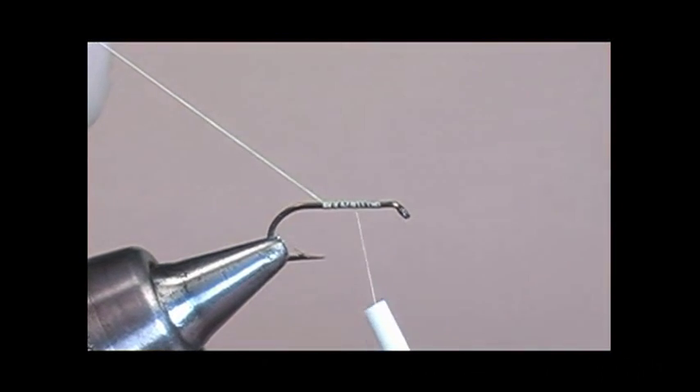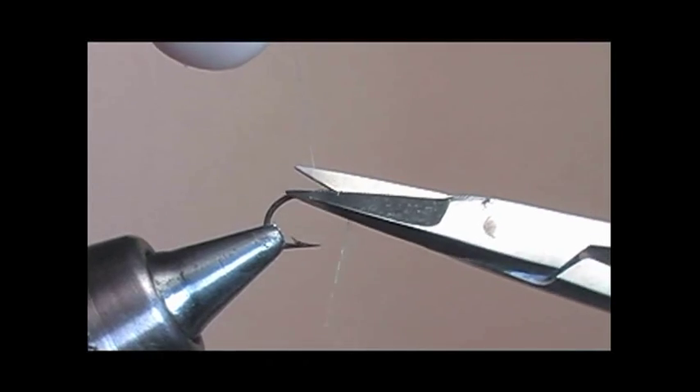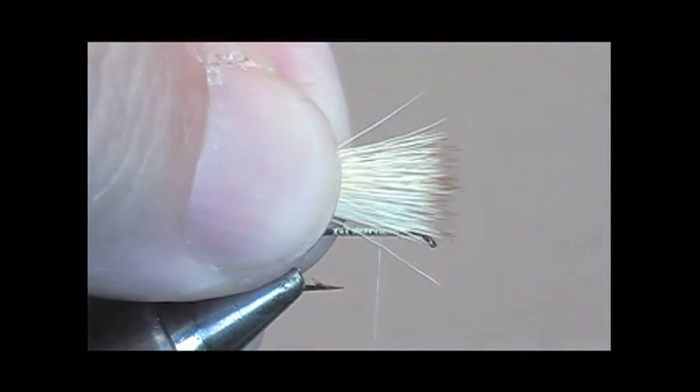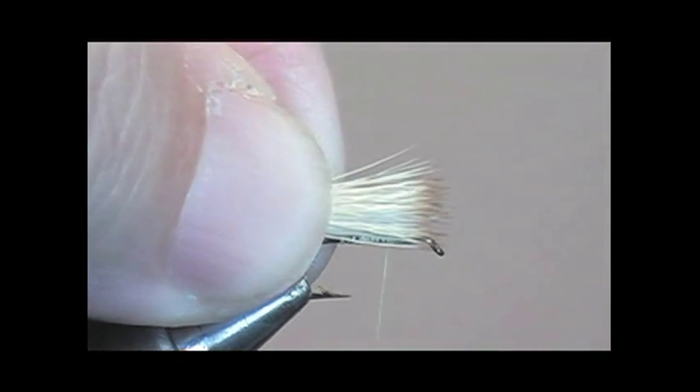Because we are working with elk hair — or any kind of deer hair or elk hair — we don't want it to spin. We would like to keep the hair on the top of the shank of the hook.